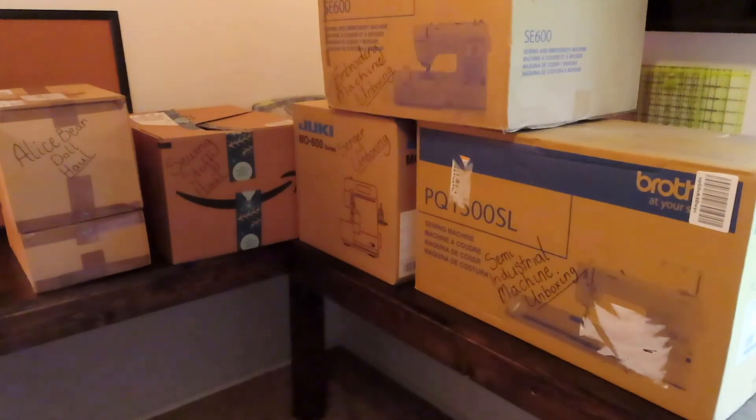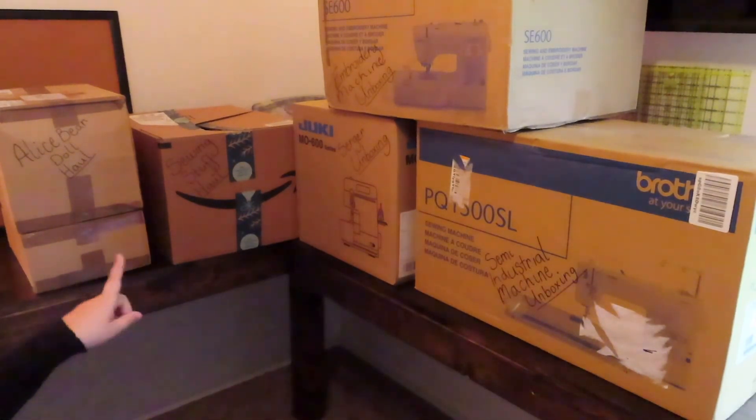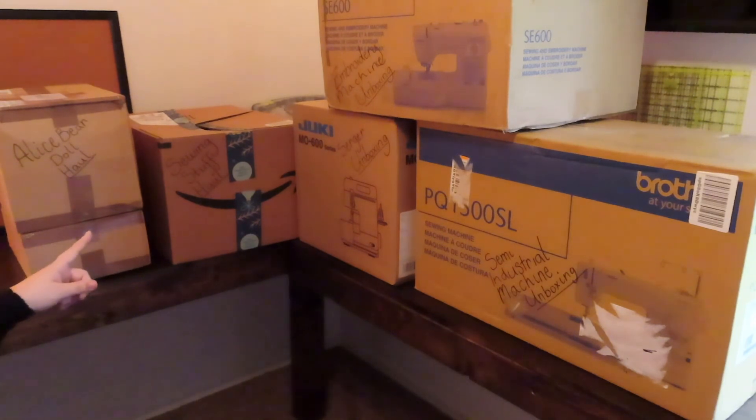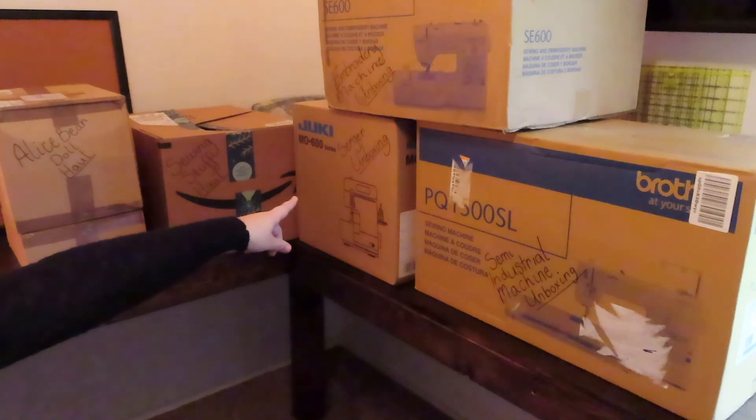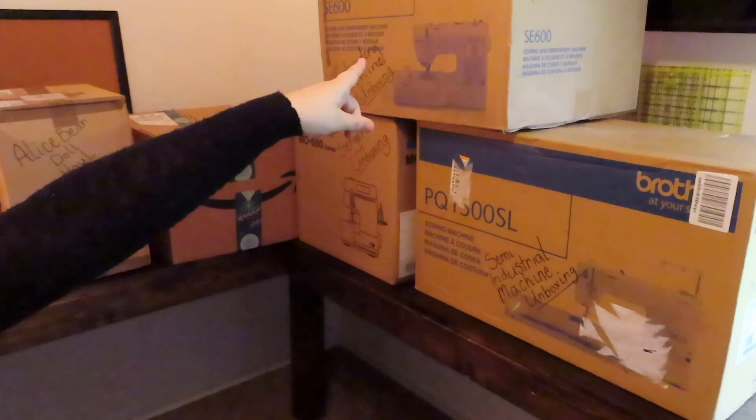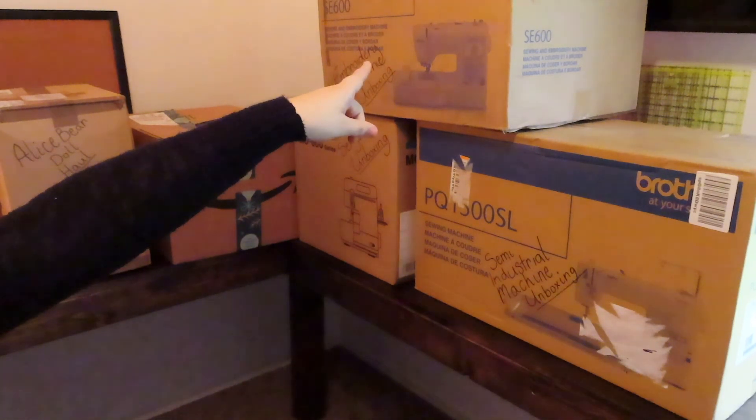If you want to watch the Alice Bear haul box, click on this box. If you want to watch the Sewing Stuff haul, click on this box. If you want to watch the Serger unboxing or the Embroidery Machine unboxing, click on those boxes.